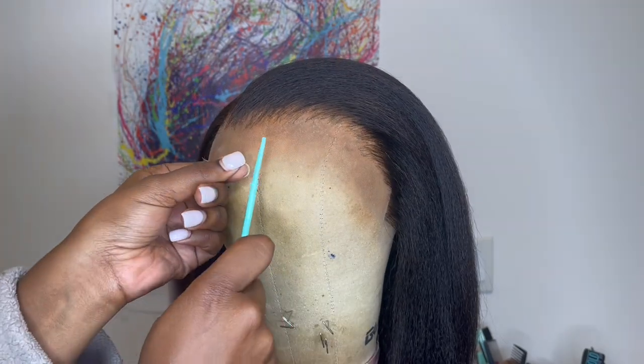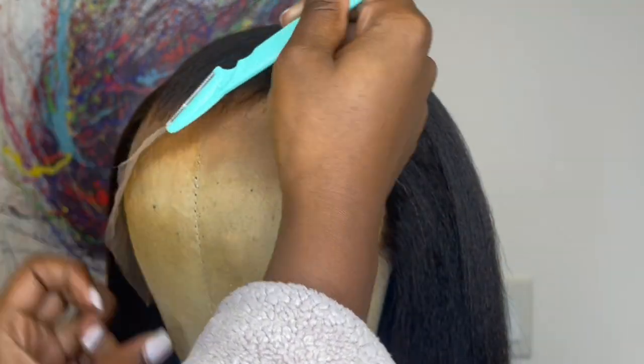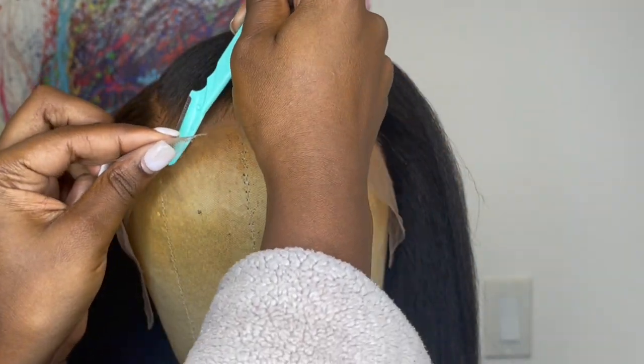To cut off the extra lace on the front, I'm going in with eyebrow razors and just taking the razors and cutting right along the hairline in little zigzag motions.